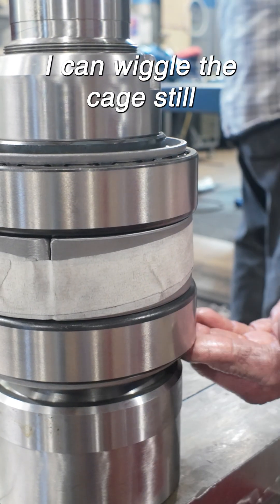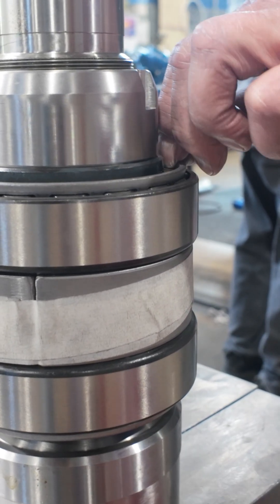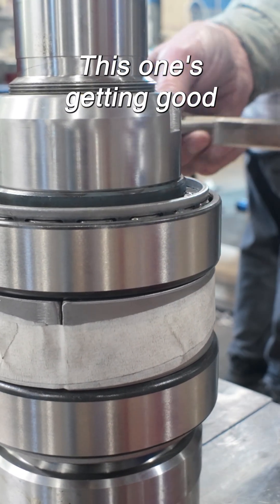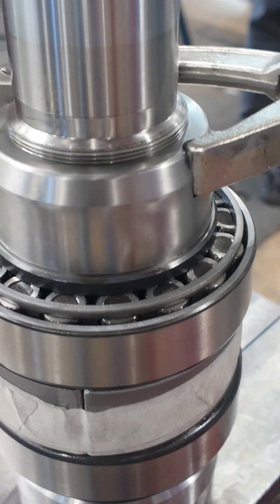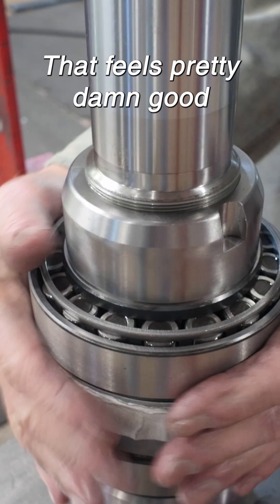Another thing — I can wiggle the cage still. That says the bearing's a little loose. You can see this one's getting good. We might be on the shoulder. That feels pretty damn good, I'll tell you that.